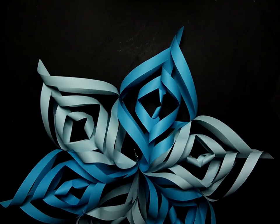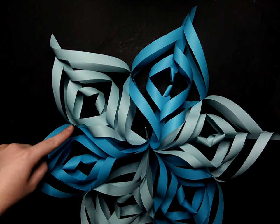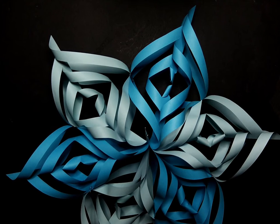The fun thing about these is that just like snowflakes, each one is going to be unique and individual — some of the loops may look different because of the way the paper was folded. So have fun, experiment, and see what kind of designs you can come up with. Thank you for watching and we hope to see you next week!